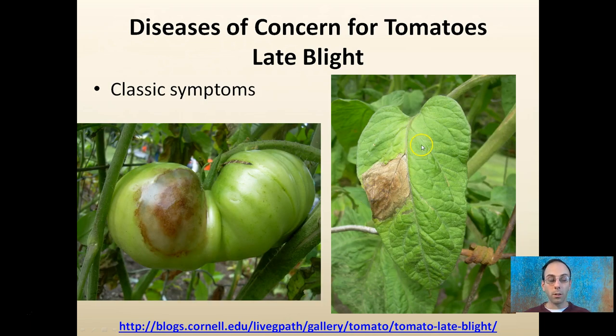Some classic symptoms of late blight: you'll see an entire leaf that looks perfectly fine except for one large lesion. It can also appear on the stems and on the tomato fruit itself, where there's a large infected area. A link will be provided at the bottom if you want more information about late blight in particular.